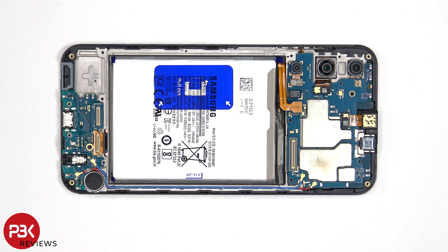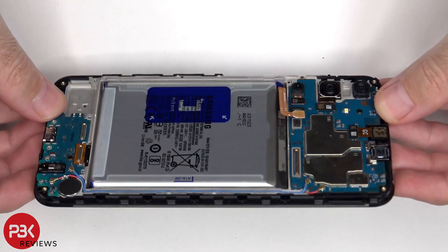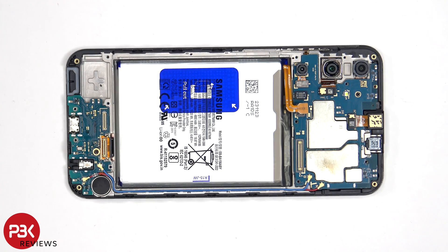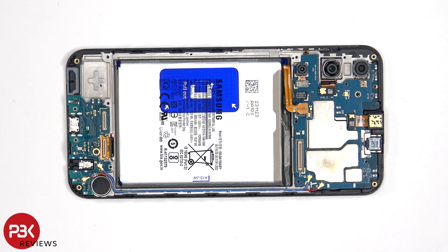If you needed to replace the screen, you would have to remove the back plate, the screws, and the back housing. At which point you'd disconnect the flex cable which connects the screen to the main board. You'd pry off the screen flex cable from the subboard, then heat up the front of the phone where the screen is to loosen up the adhesive underneath. You'd pry your old screen off, apply new adhesive, and reapply the new screen making sure you run the flex cable back to the opening in the mid-frame, and reassemble the phone.